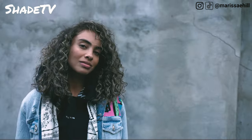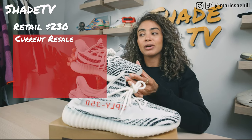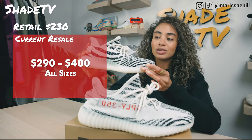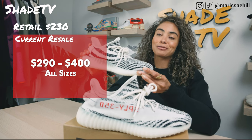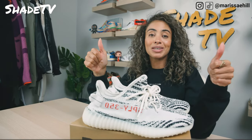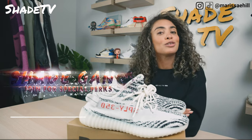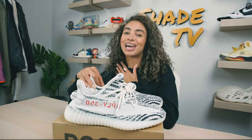Let's conclude with how these are currently doing on the resale market. These retailed at $230 — as you know they used to be $220, but now we are paying that premium price for these 350 V2s at $230. These are currently going between $290 to $400, so you can see a lot of people are really going after these. This is just such an OG, really cool, really unique pattern and color scheme, so you can definitely see why it has stayed in that high price range on the resale market. That's it for this unboxing and review — thank you so much. Hit that subscribe, give this video a thumbs up, leave comments or questions down below, and hit that notification bell. This is Shade TV, my name is Marissa Hill, we will catch you all on the next episode.